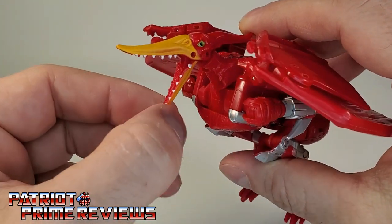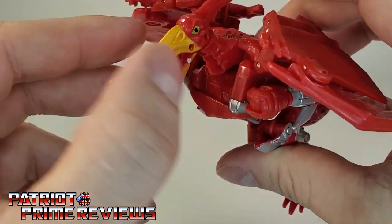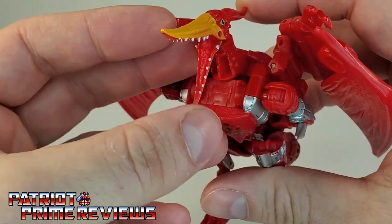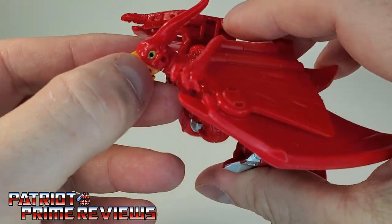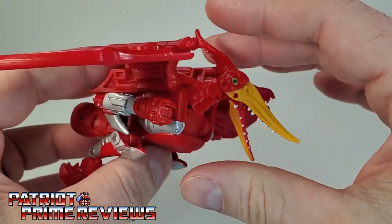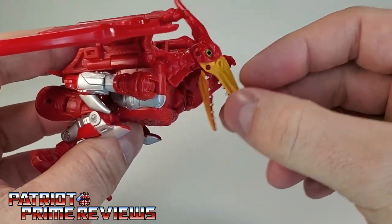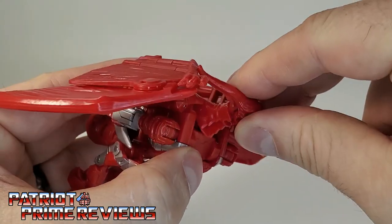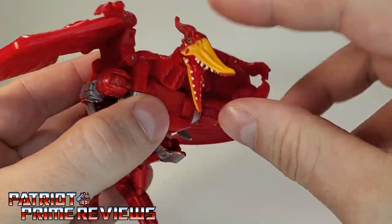The jaw can open and close. That is some fantastic paintwork right there with the beak, the teeth, red inside the mouth, and the green eyes — he looks really good. Nice articulation there for the head as well, and it can even do a complete 360.